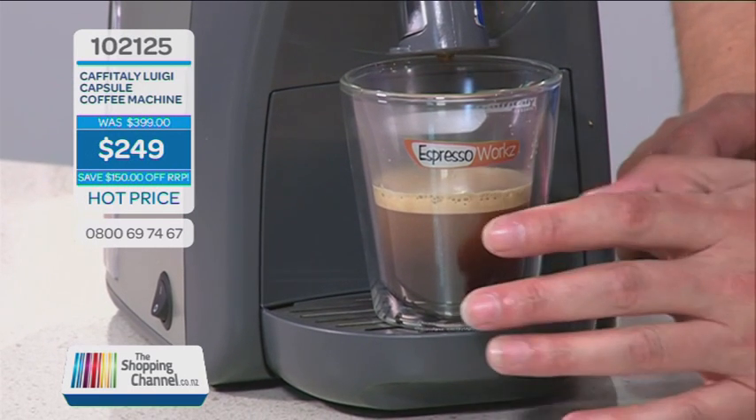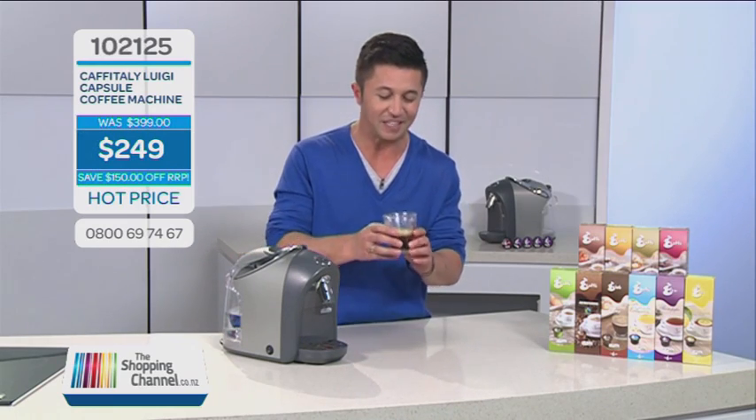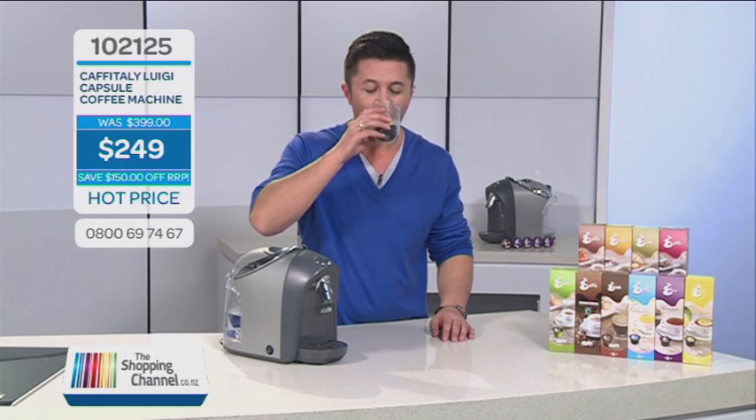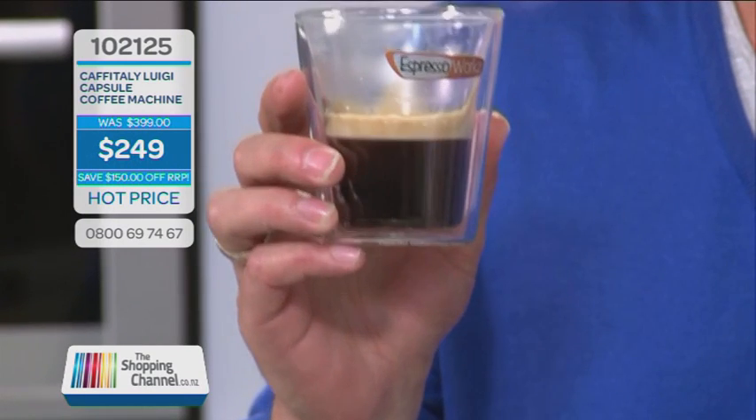As you can see right there, look at the crema on the top. I think the best thing to do is probably have a taste. It smells amazing. And I've made this at home — so quick and easy. That is good. That is perfect. You can do this at home as well.